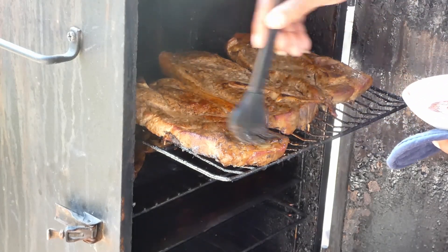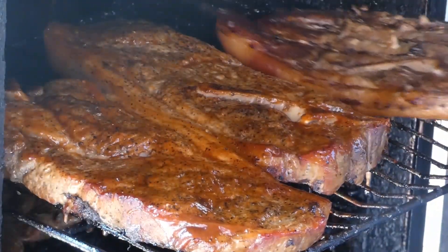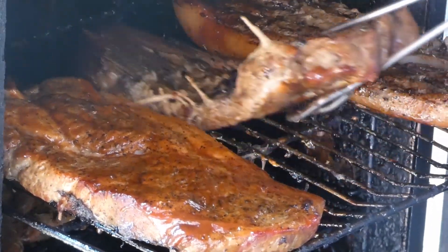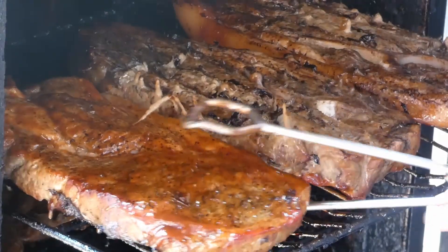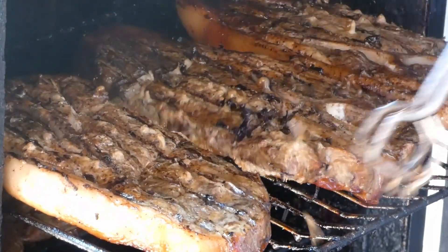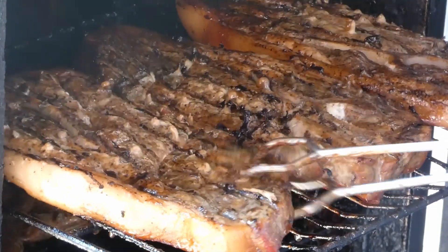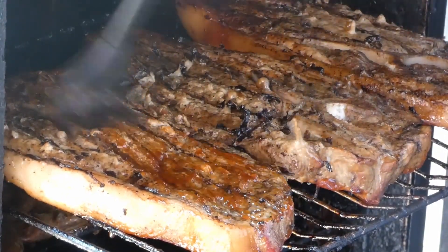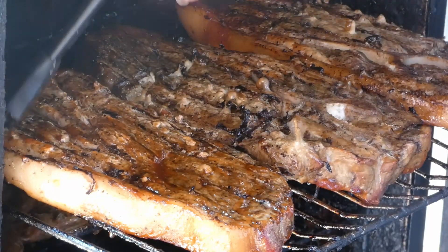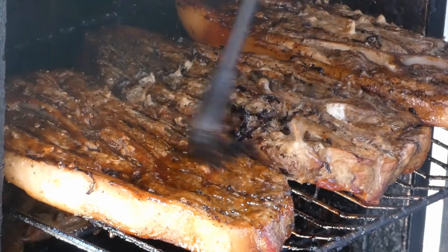Now once you reach an internal temp of 150 degrees, you're gonna go ahead and start saucing them up. I made my own barbecue sauce here today — it's pretty simple y'all, real simple. If you want to know how to make barbecue sauce, hit me up down in the comments.